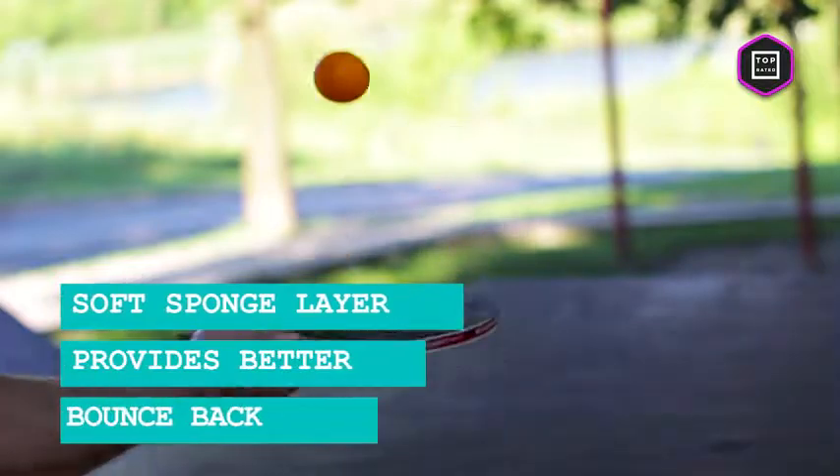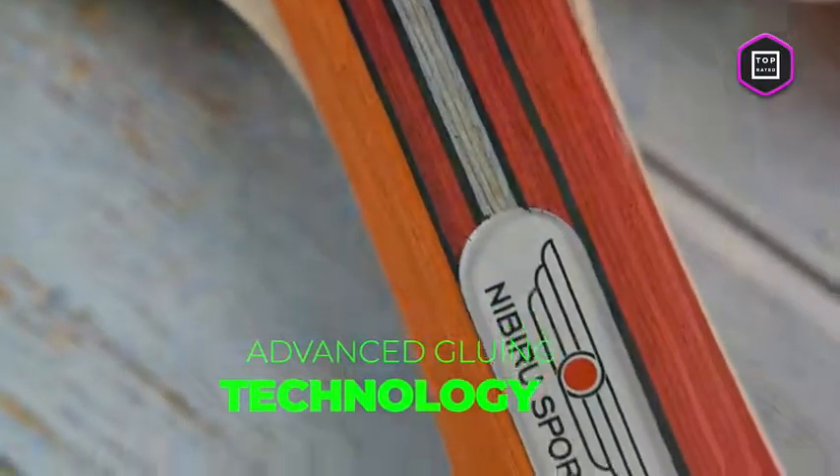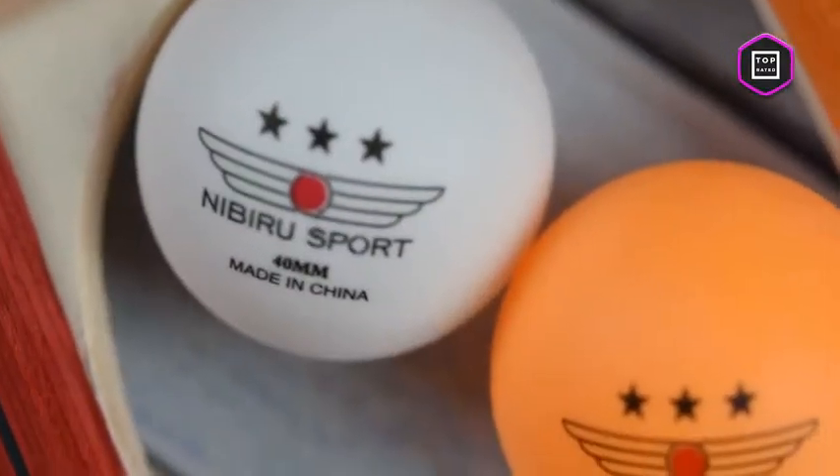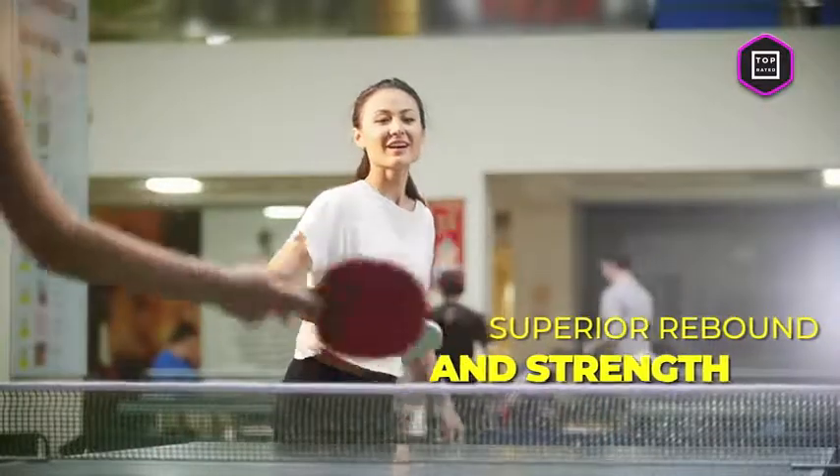The eco-friendly soft sponge layer provides better bounce back, and thanks to the advanced gluing technology it won't peel off. The balls are crafted with high quality durable ABS material, ideal both for beginners and experienced players. You will be amazed by the superior rebound and strength during serves, hard slams and net play.